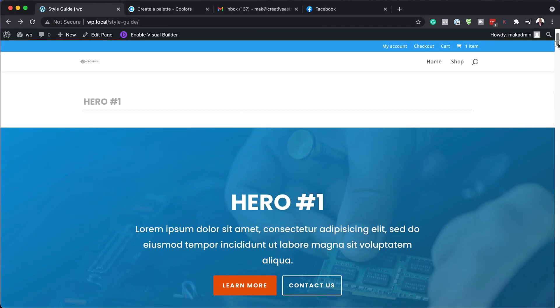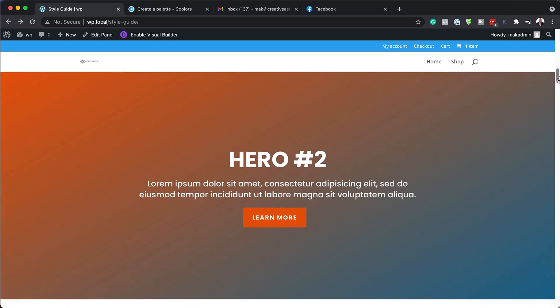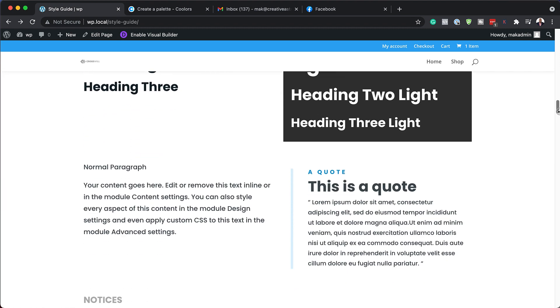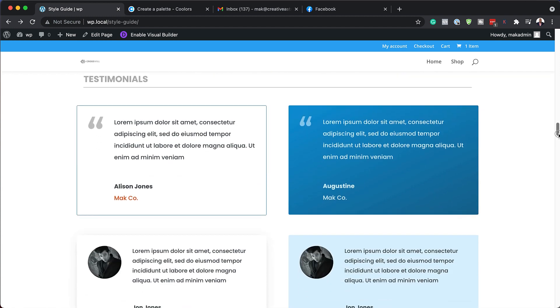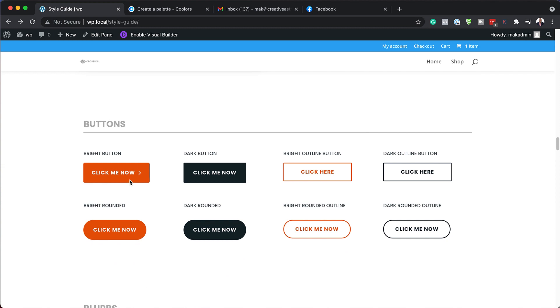These are all the pro modules pre-designed for you. You can use these at any time just by a click of a button. So these are page titles, headings, paragraph text, quotations, even notices. As we scroll here, we can see testimonials. We also have buttons — different types of buttons to choose from. You can even go in and further style these buttons to your liking, changing the colors and also the fonts.